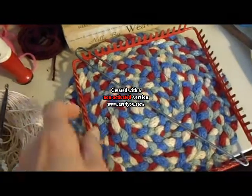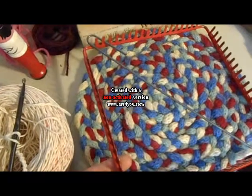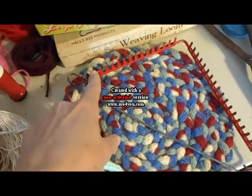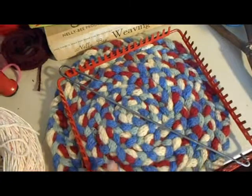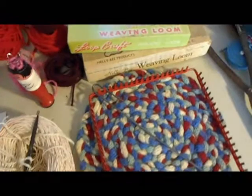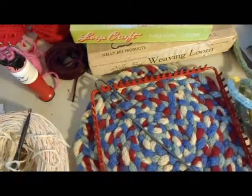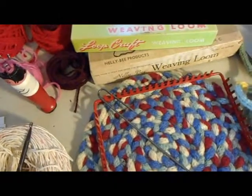The reason I like the Nellie B metal loom is because the frame is so narrow that when you're weaving, if you have to maneuver the hook, you have plenty of room to do that. But this isn't really about just making potholders — it's about something a little different. Let me just pick that up.